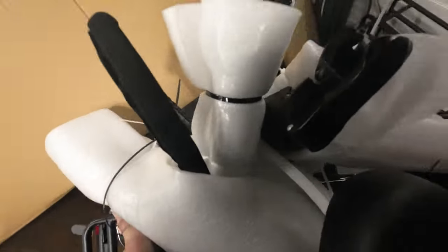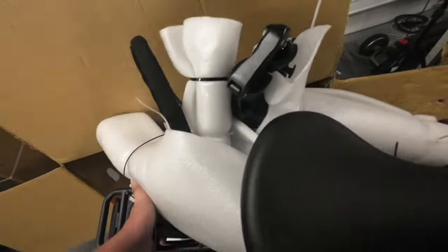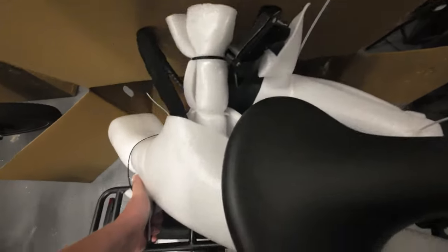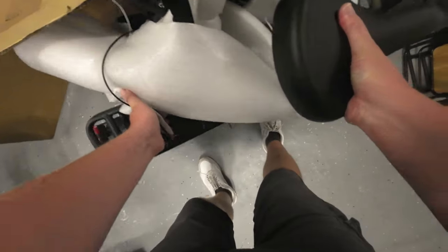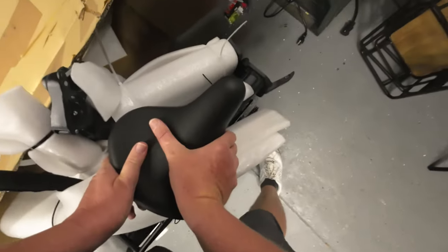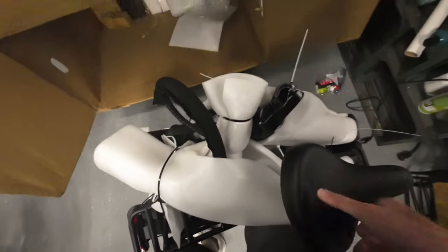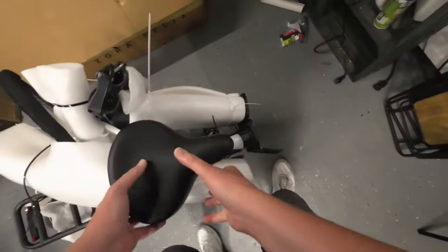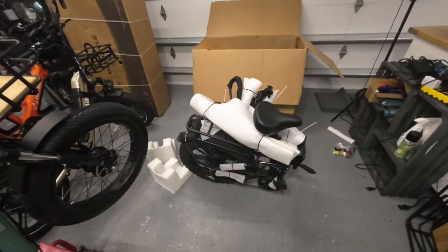Alright, getting the bike out of the box now — that's a heavy bike! Let's see what else is in here.